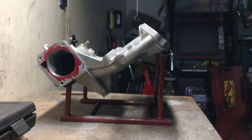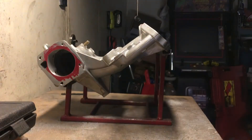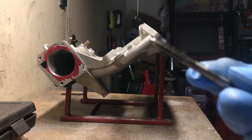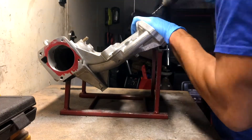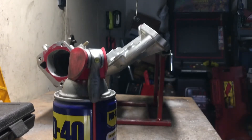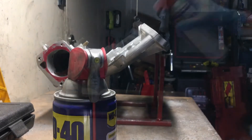Now I'm going to drill out the air injection holes so I can tap them with M5 by 0.9. I'm going to drill it out so I can tap it. Now I'm going to tap it using the drill method — I'll spray it with some WD-40 prior to tapping it.